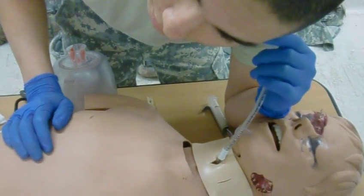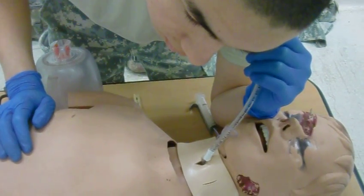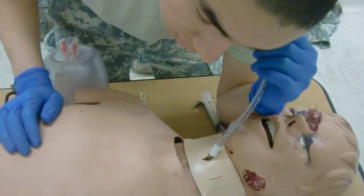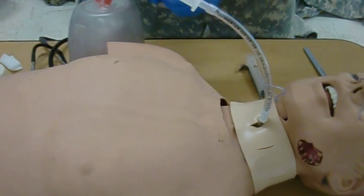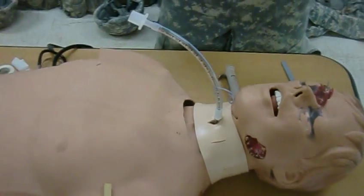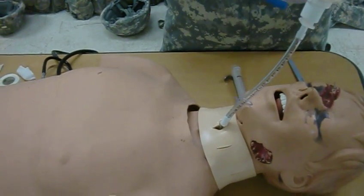Spontaneous breathing. There's no spontaneous respiration. So, at this point, close oximeter. Oximeter. BVM on. Give one breath every five seconds.